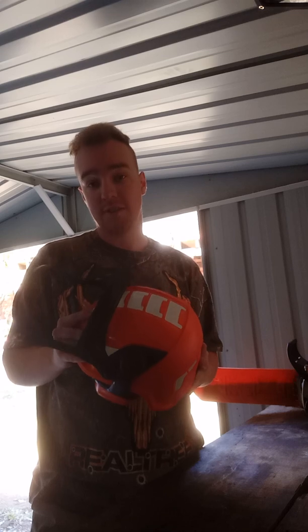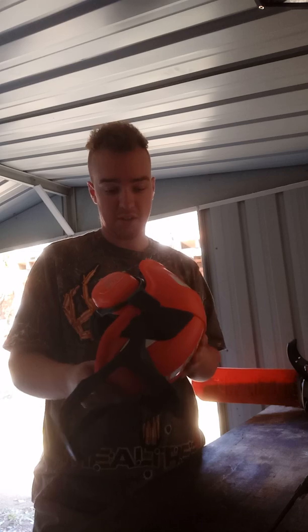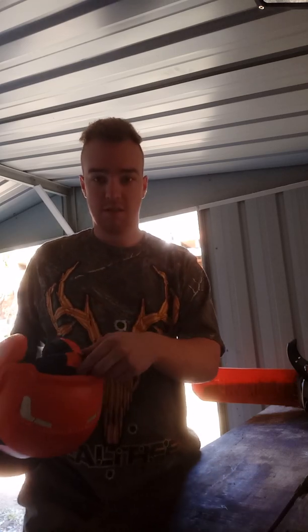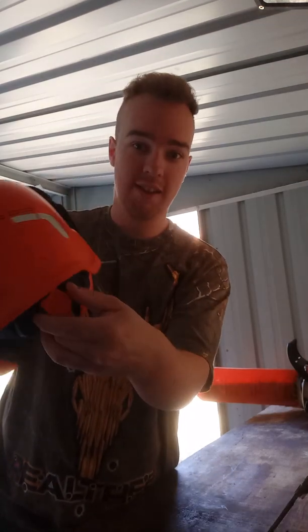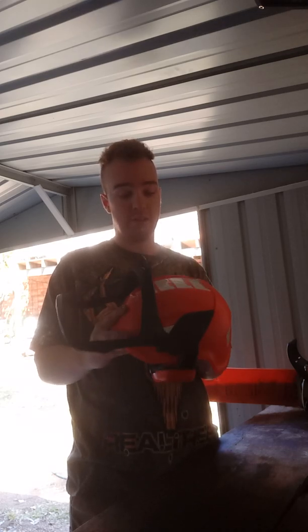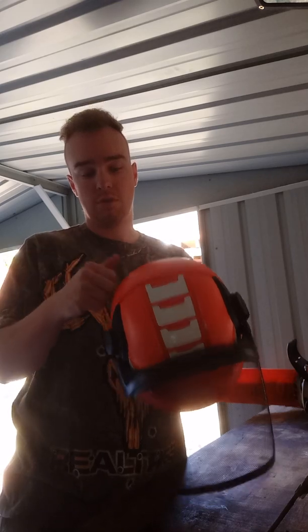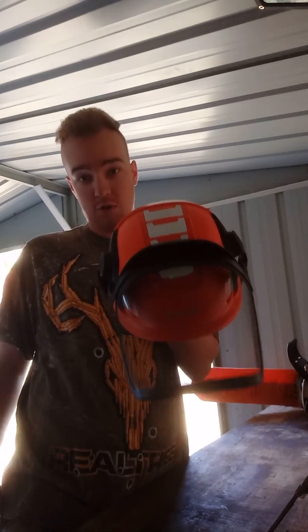Like I say, the only thing I would change is the strap, but other than that this thing — holy cow — brilliant. You can fit basically from a five-year-old's head to anyone who's got a big head like me or bigger. Guys, honestly, go to your Stihl shop and get your X-Vent helmet.